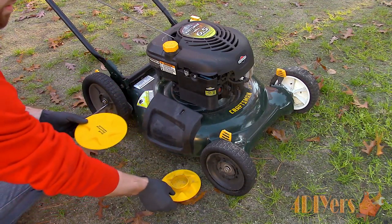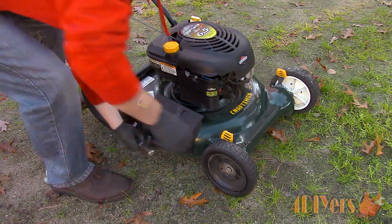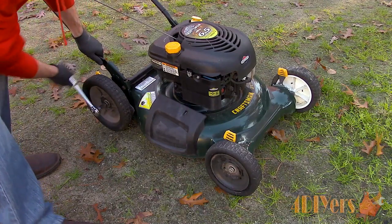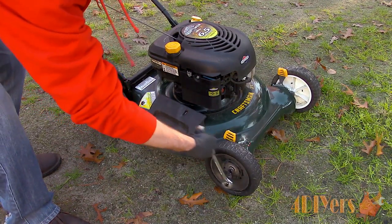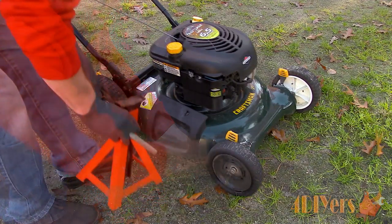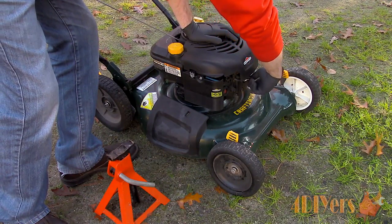First, remove the hub cap using a standard screwdriver — they simply snap into place. Once the cap has been removed, loosen the center nut using the correct socket and ratchet. Loosen the nuts while the mower is still on the ground as this keeps it stable. Next, elevate the mower. I would recommend removing the spark plug wire just to be safe and to prevent the mower from starting.